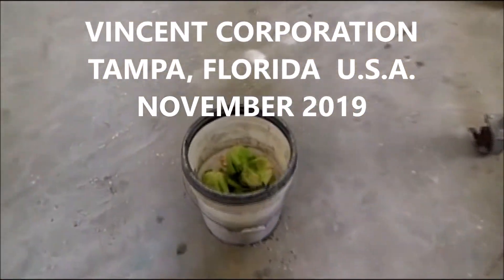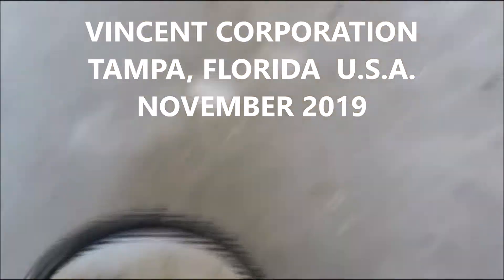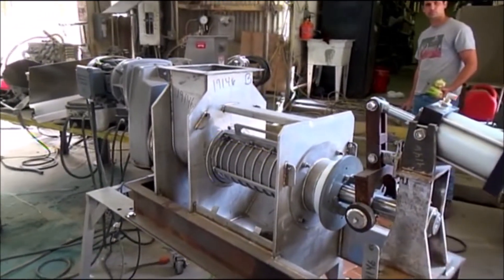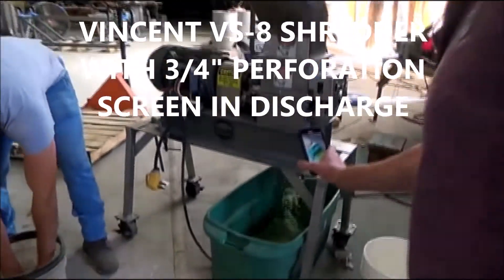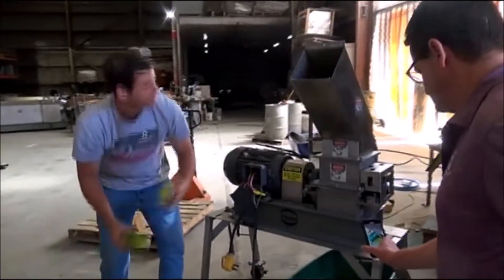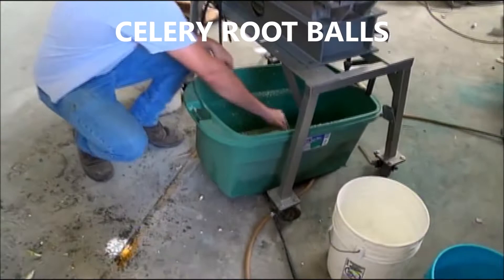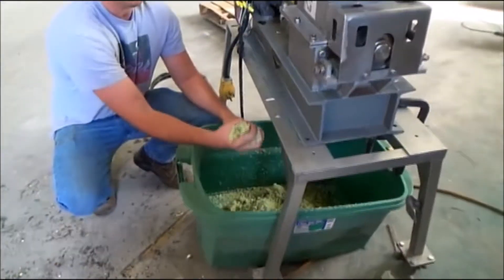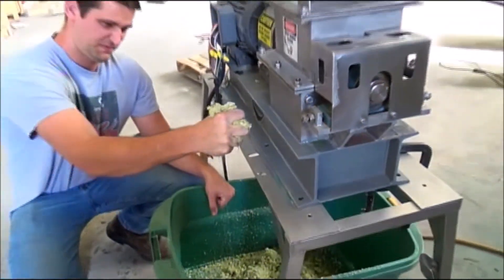We're going to start with some celery root balls just to see what happens in the shredder, and then we'll run it through a press here just to load up the press. The celery root ball — just the root ball — you can see the shredder do its job. It produces a stream of juice out if you want celery juice.